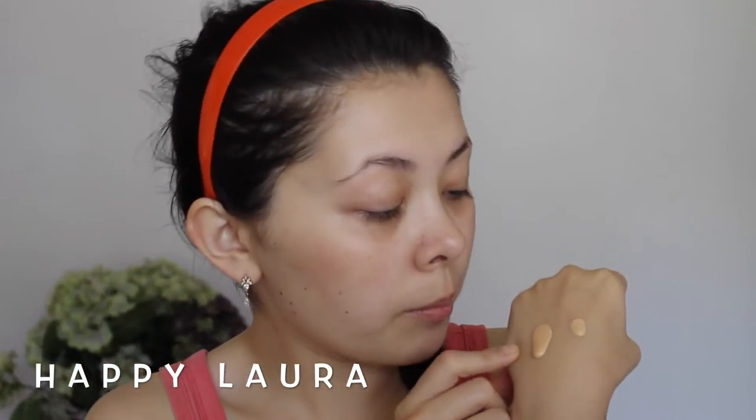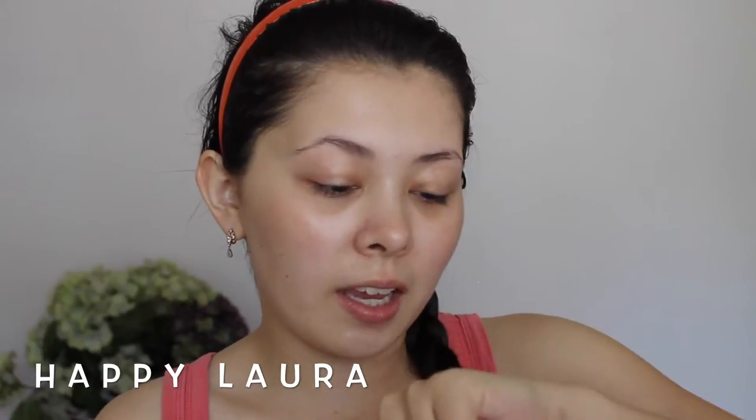This one here is the full size pump — decent size I guess. It is a bit runny as you can see it traveling down my hand, but that's okay. So let's just see how it goes applying to the face.